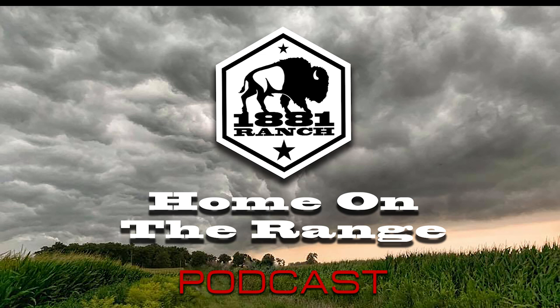Hey everybody, it's Will back again with Home on the Range — I always want to say that backwards. This is episode 12, and as I alluded to before, I've got something really incredible sitting in front of me. A friend, a long-time confidant, and just an all-around great guy. I'm joined in the studio today with Murray from Megapixels Digital.